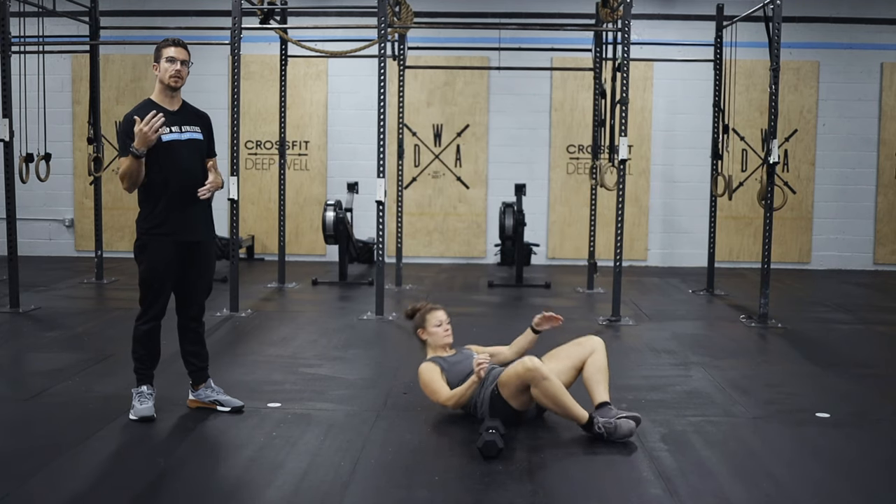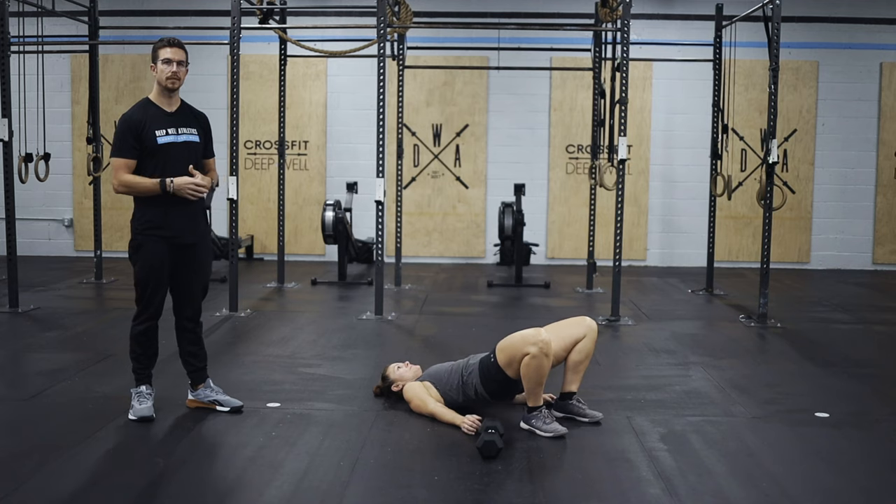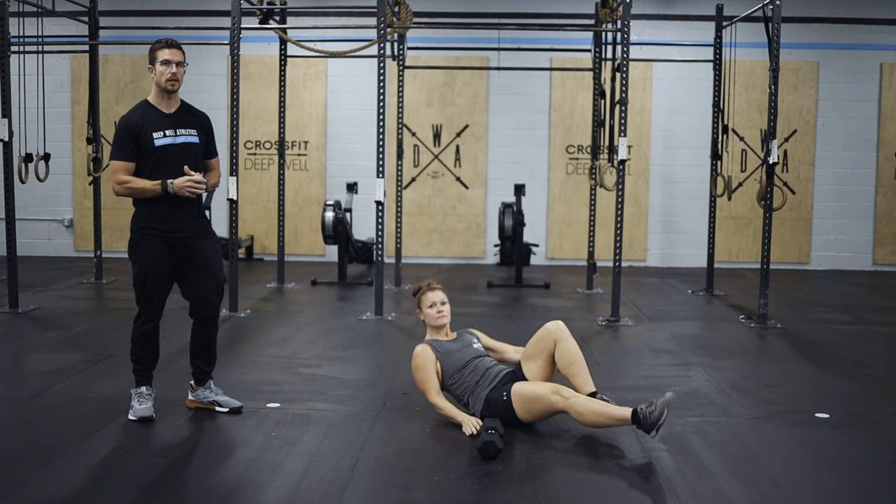Stay down there for 10 glute bridge-ups. Heels come in, drive through your heels, pop the hips, drive as hard as you can, and elevate the hips as high as possible.